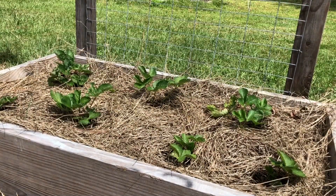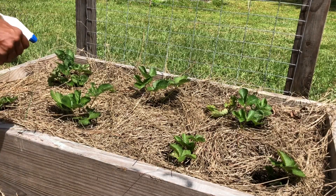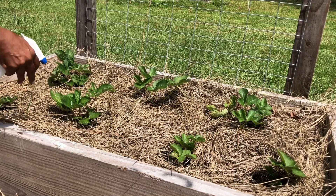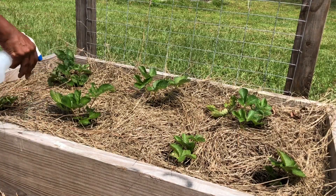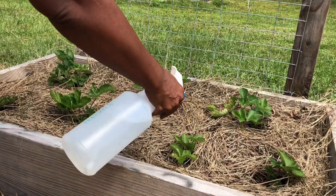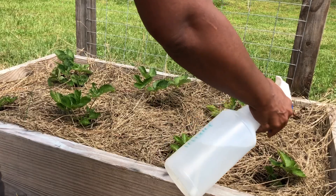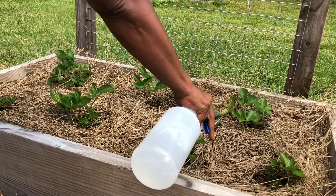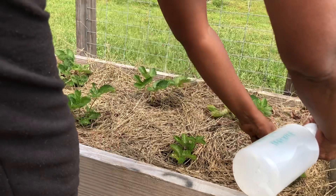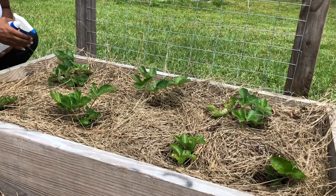I need to spray them first. So I'm spraying them with my peroxide water. The reason I'm spraying them first is to help the diatomaceous earth stick to them. The diatomaceous earth, when it gets ingested by the caterpillars, will break their bodies down from the inside out, basically. It's like glass to them.